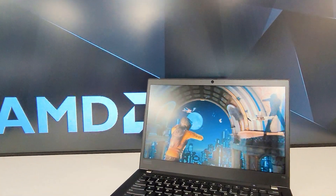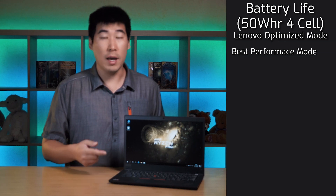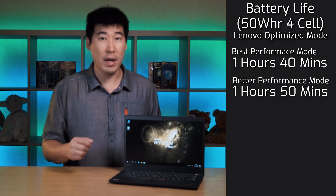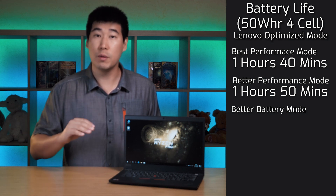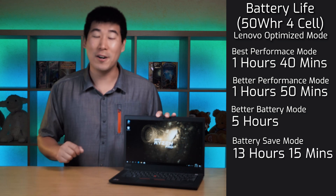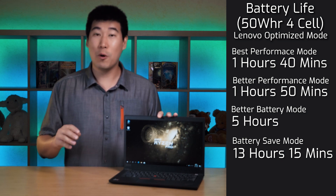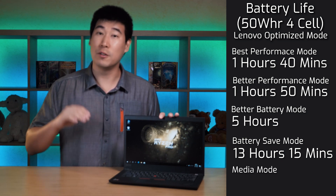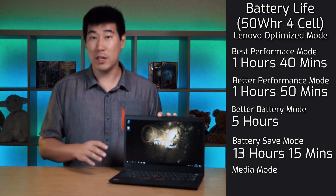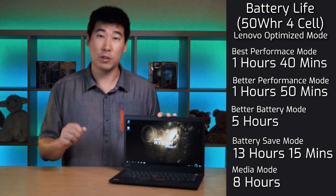For battery life of the Ryzen 7 T14, I tested four different modes with a consistent workload on the processor, RAM, and hard drive, with screen brightness at 100%. In best performance mode it got 1 hour 14 minutes; in better performance mode, 1 hour 15 minutes. In better battery mode with workload and brightness dropped to 50%, it got 5 hours. In battery saving mode, an impressive 13 hours 15 minutes. In media mode — 50% brightness and volume, streaming YouTube on Wi-Fi — it managed 8 hours, which is representative of typical office productivity use.